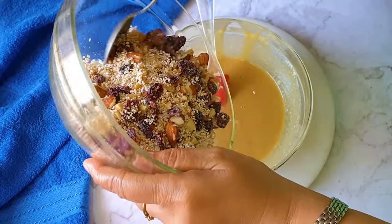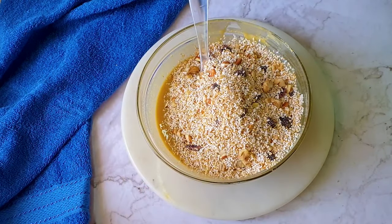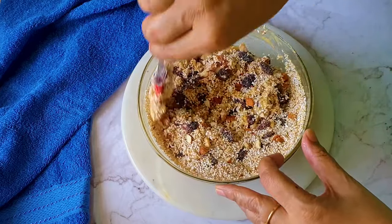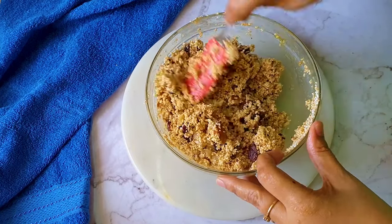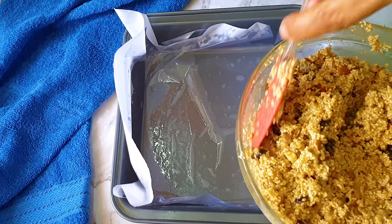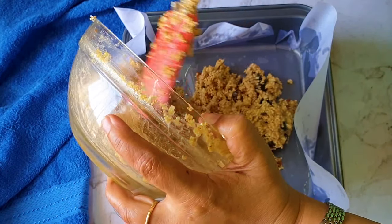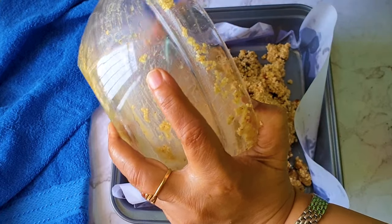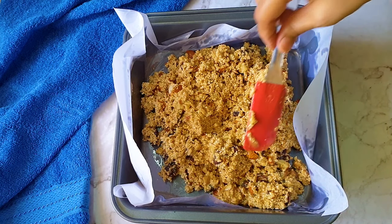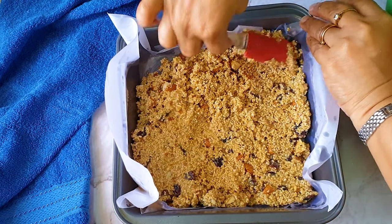My wet ingredient mix is ready. Now I'm going to drop the dry ingredient mixture into it — yes, it's so easy. Just drop it and mix it up. If you find it's a bit liquidy, add some more puffed amaranth. Now I'm dropping this mixture into the greased tin which I prepared earlier. It's so simple — if you have the ingredients ready, it won't even take more than five minutes. Just press the mixture into the pan.